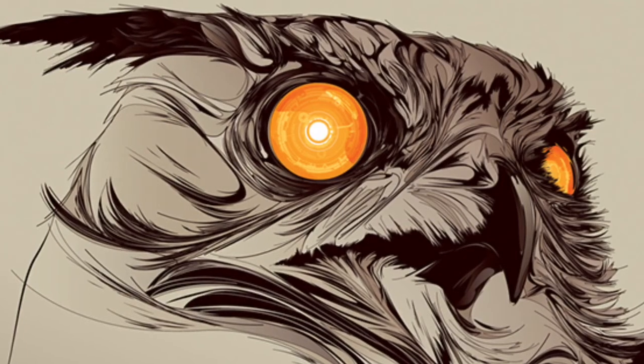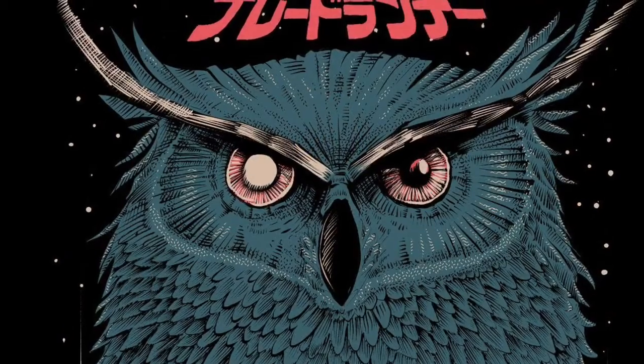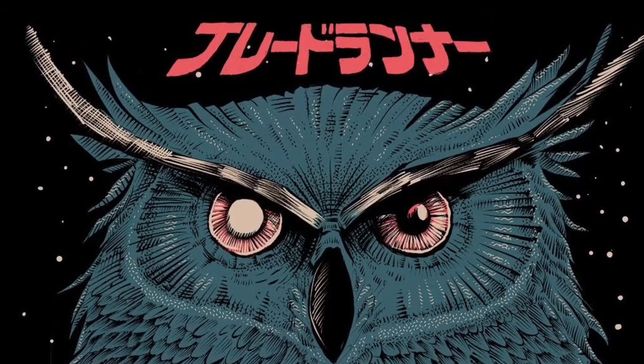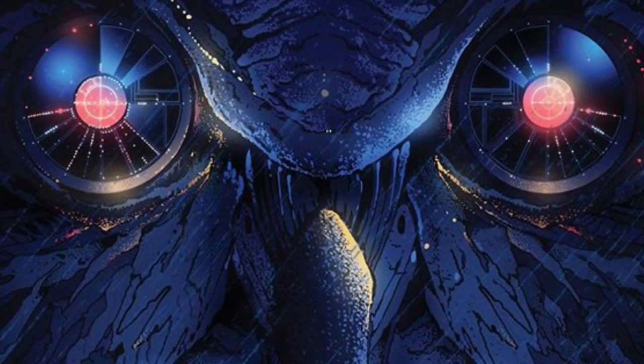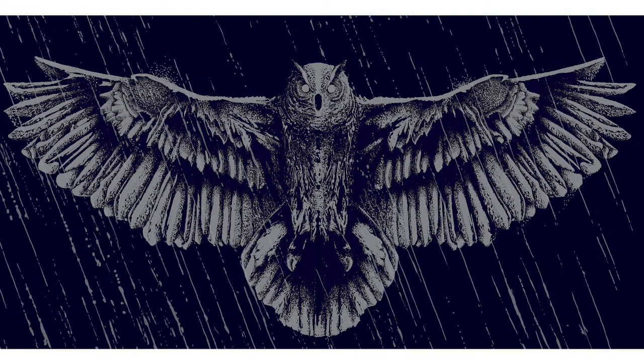I first started off by gathering some Blade Runner Owl designs. There's a lot of stuff out there, and a quick Google image search really gave me some cool ideas. I could have gone a bunch of different ways, but I ultimately settled on sort of this wing spread, wingspan design that would just go across the chest. I thought it would make a really nice t-shirt design.